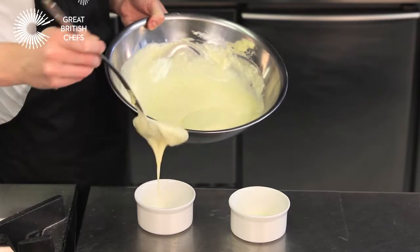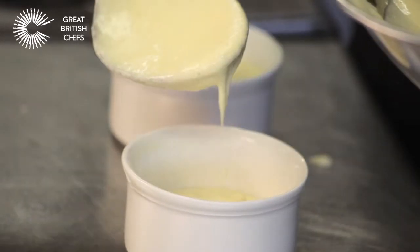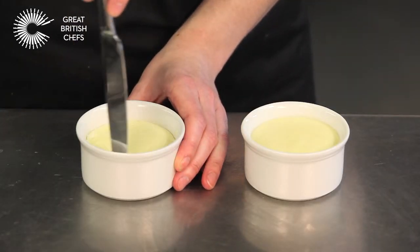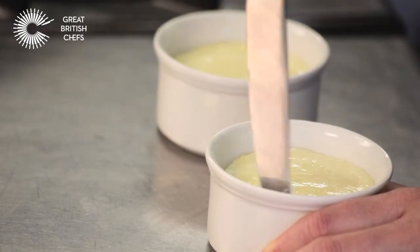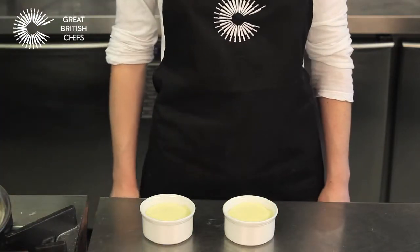Spoon into your prepared molds. Run the tip of a cutlery knife around the edge of the mix to create a groove. Your soufflés are now prepared — they should be cooked immediately.